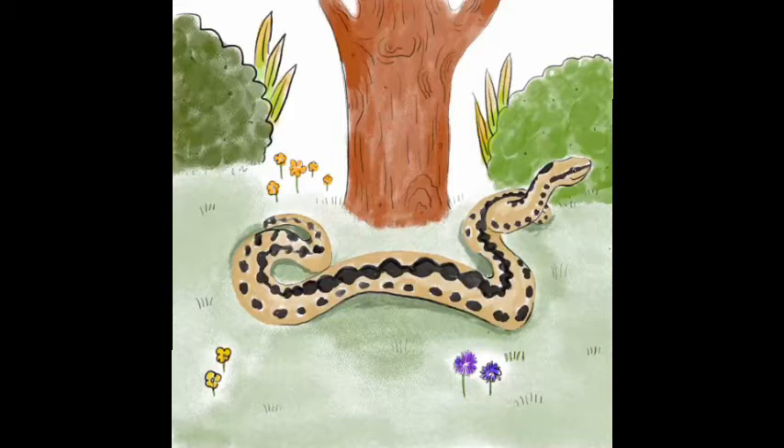Adult adders often have these characteristic black and white zigzag markings. These make them very beautiful and also quite well camouflaged. They're a shy snake and it's a real treat to see one. They're also sadly in decline due to habitat loss and persecution from humans.